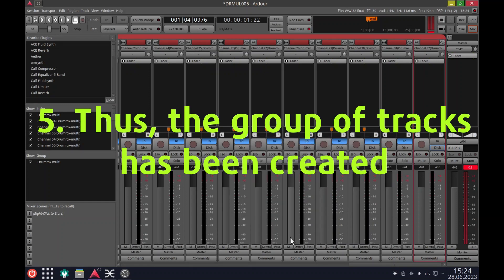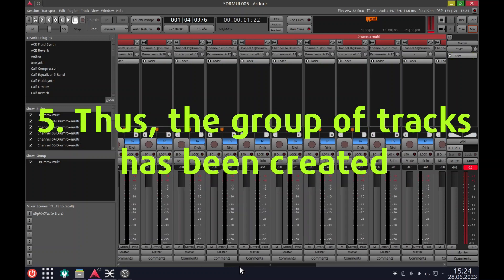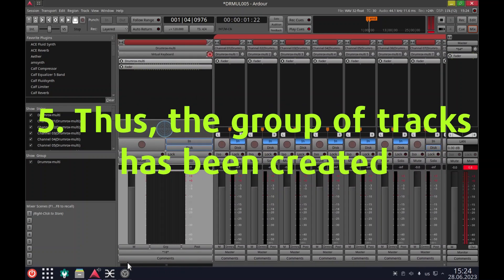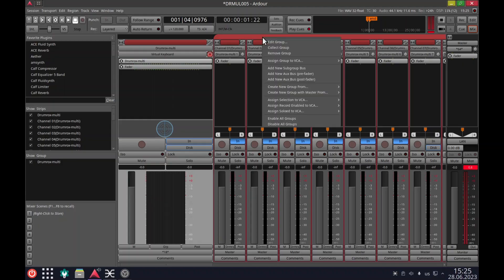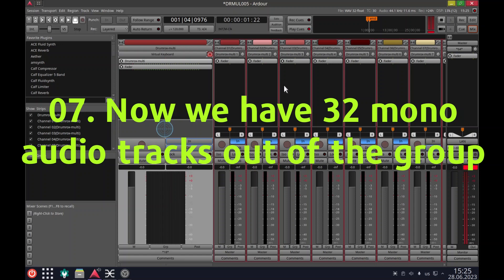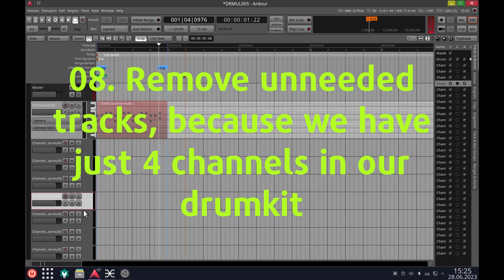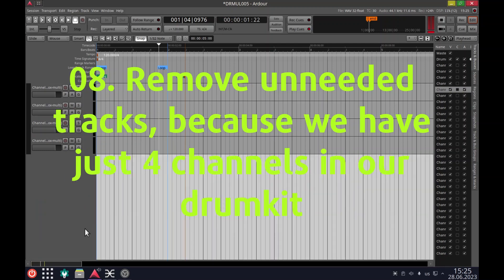The group of tracks has been created. Remove the group, leaving the tracks. Now we have 32 mono audio tracks out of the group. Remove the unneeded tracks, since we have just four channels in our drum kit.